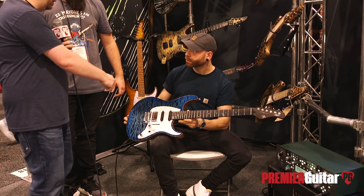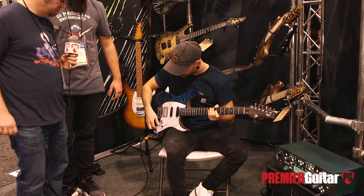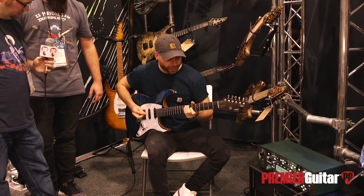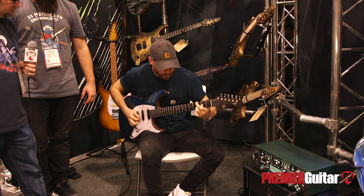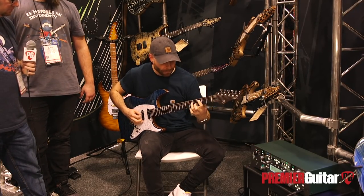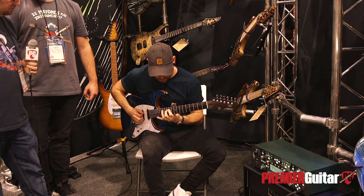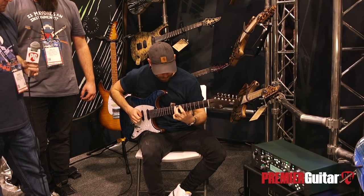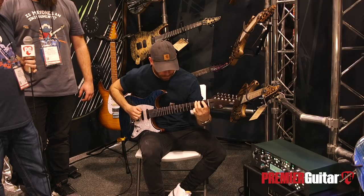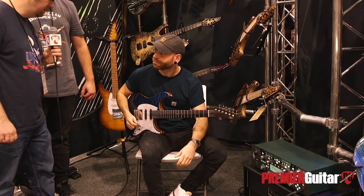Aaron, let's have you — we heard the bridge pickup on the intro there. Let's have you flip to one of the other positions and hear some more. How about the neck position?